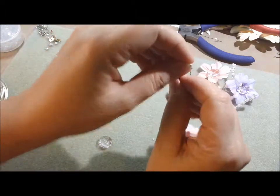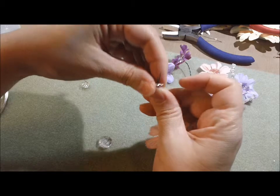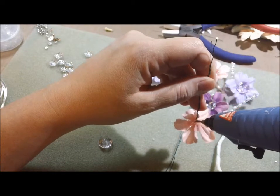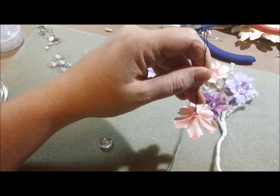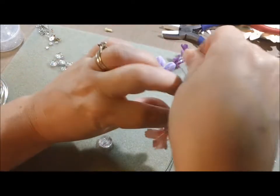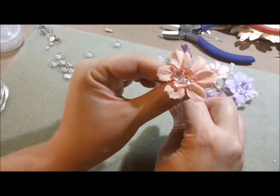If you put the glue on there and then put your bead cap on, your glue will be all dry before you can get it threaded on and down there. So I'm going to put just a little dab of glue, bring that down, let it sit on there. This flower looks a little bit nicer, doesn't it?